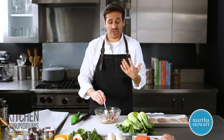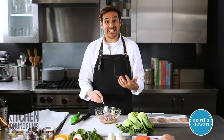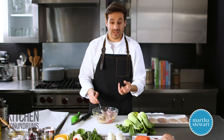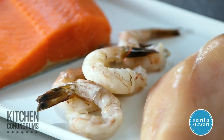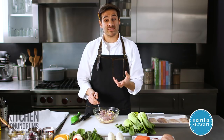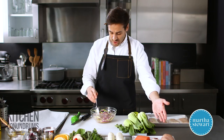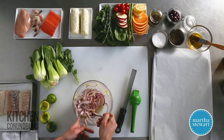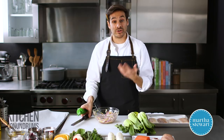This technique is so versatile — you can use it with so many different ingredients. For proteins, lean proteins like fish work really well: firm white fish like cod, halibut, sea bass, or salmon is fantastic. You could also use shellfish — shrimp would be fantastic, and I've even seen recipes with mussels or clams in parchment. Chicken breast is really great too; you can use a whole chicken breast or cut them into smaller, thinner cutlets for a shorter cooking time.